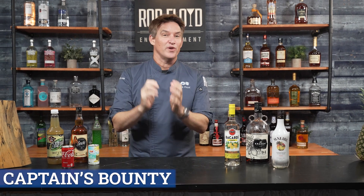All right, it's time to make the captain's bounty. Great cocktail — we're going to shake it up and then we're going to float with this cocktail. So let's get started. Let's make the captain's bounty cocktail.